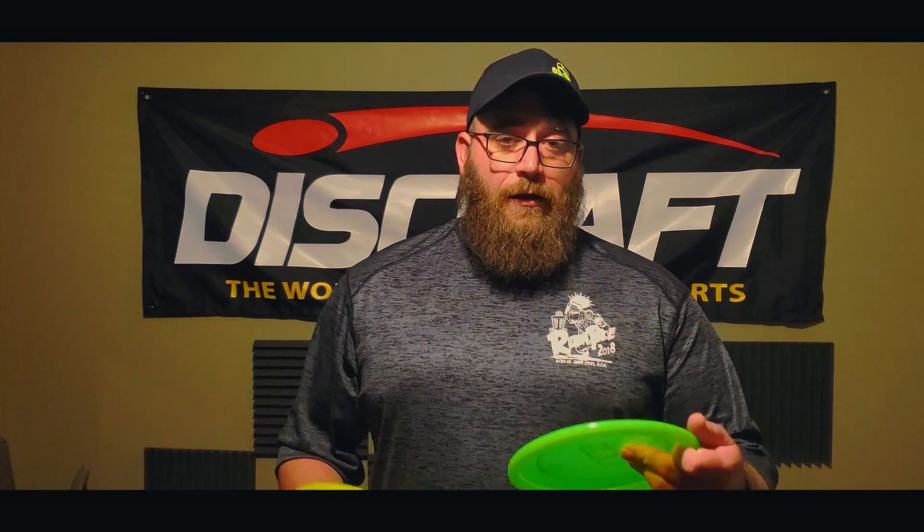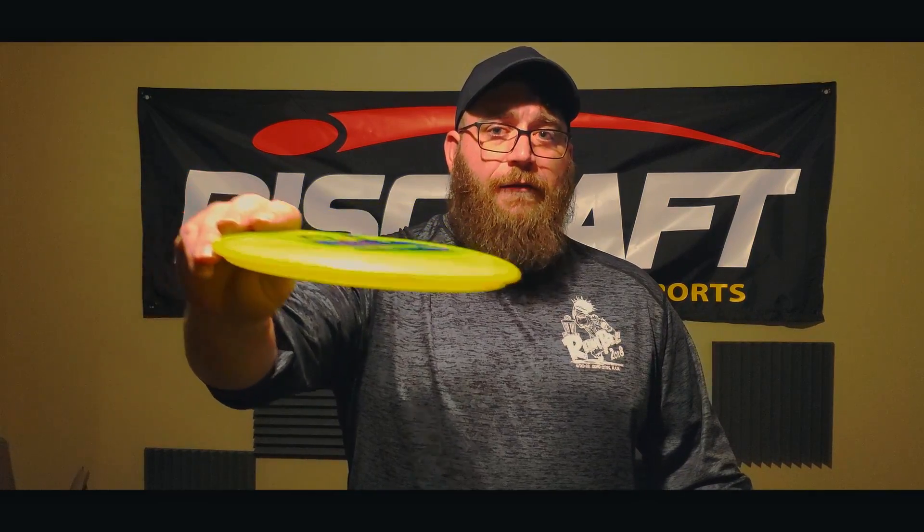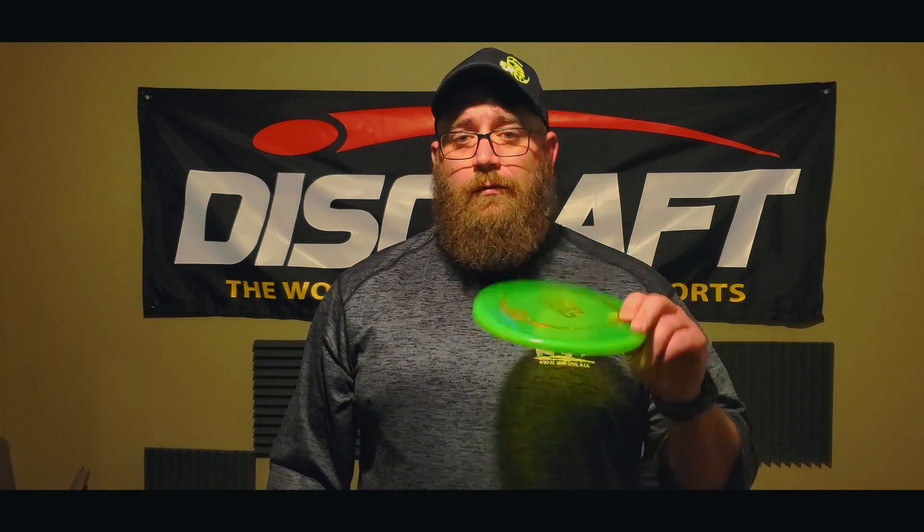Will it replace my Comet or make it in my bag? I think during my casual rounds and practice rounds I will probably bag this a little bit more to see what I can use it for and get more comfortable with it. Right now for my tournaments I'm still going to bag the Comet, because I like how the Comet flies. At the same 50 to 75% power that flips the Soul up flat, the Comet will flex to the right just a little bit and then have a nice soft fade at the end. The Soul is just a little too flippy for me for those shots.